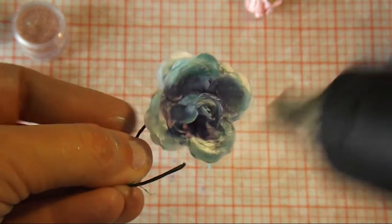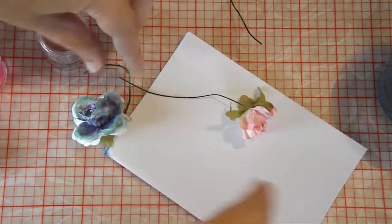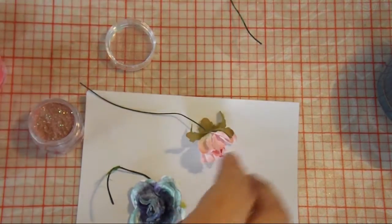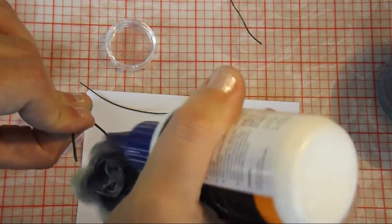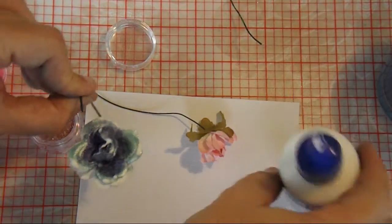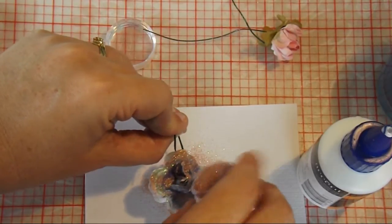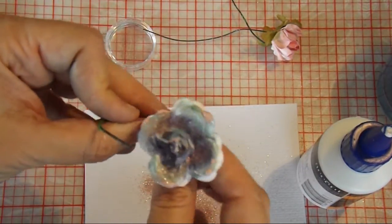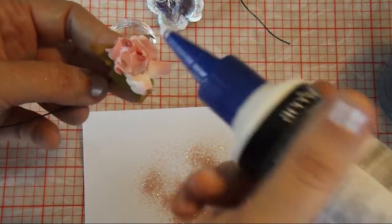Just give it a bit of a dry off with the heat gun. Next I'm going to add a little bit of the glitter dust — it's very pretty, sort of a dusky rose type color. I'm just putting a little bit of PVA glue in various spots on my flower, and then I'm going to sprinkle that very pretty glitter over the top. And I'm going to do the same with my little pink flowers as well.